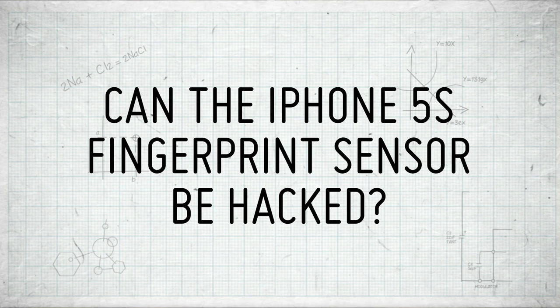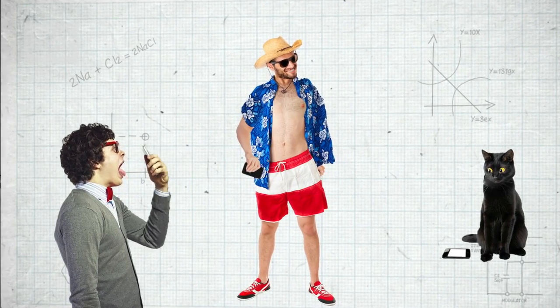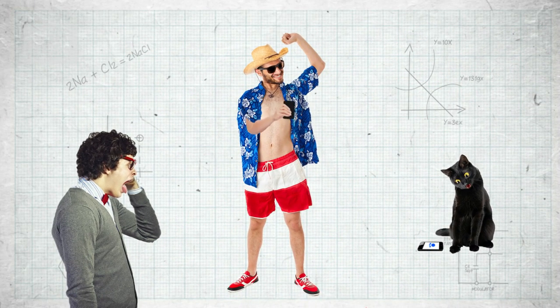The iPhone 5s launched and it features a new fingerprint sensor in the home button to lock and unlock your phone. 9 million have already been shipped in just a week, and Americans reported how they've set up the phones to be unlocked using their tongues, or their cat's paws, or in some cases their nipples, which doesn't sound very practical.